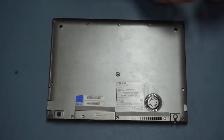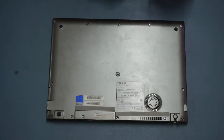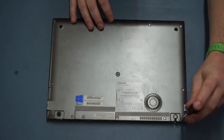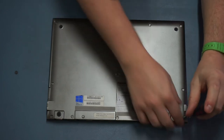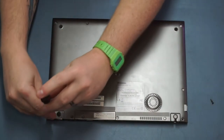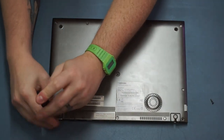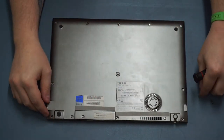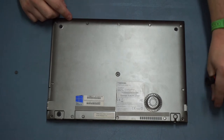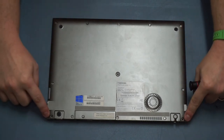With that off, we just need to take the rest of the screws around the edge off, which is simple enough - they're all just Phillips screws. It's worth bearing in mind that the two screws on the far hinge corners are longer than the rest, so make sure you keep those two separate as they go into these two holes here.